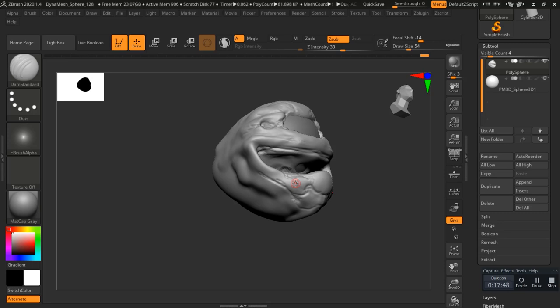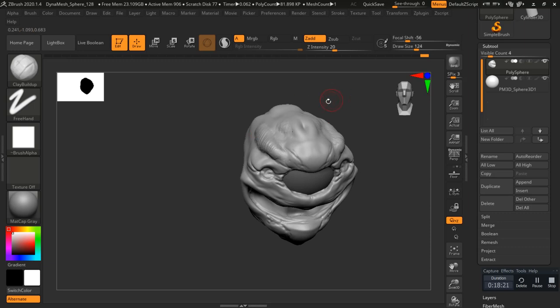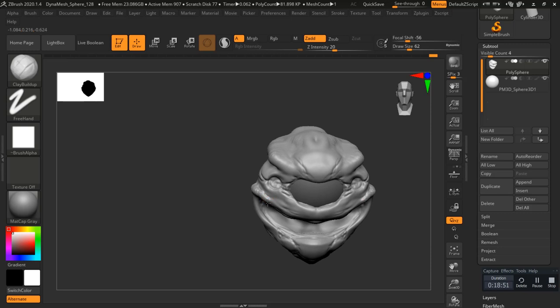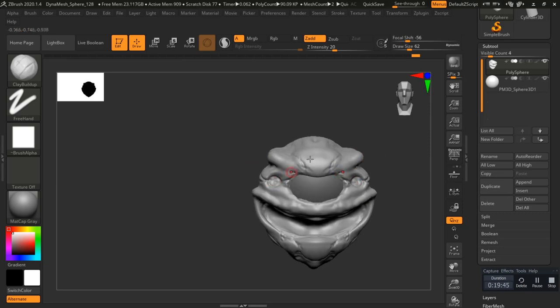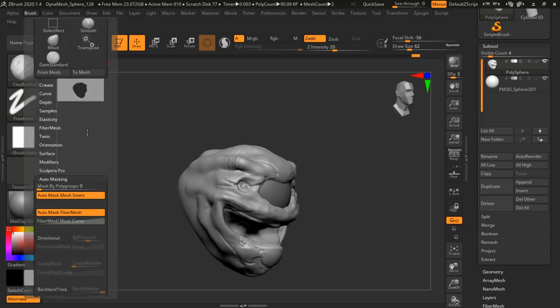Here I'm making sure that I have back face masking on my clay buildup. Essentially what that means is that if I'm getting close to a thin surface, it's not going to pull from the other side, which can lead to a bunch of errors and issues later on down the road. I'm looking at some reference off screen and just forming out that face, that sculptural detail. Trying not to get too detailed too quickly — sculpting out some shapes, smoothing them down, building up that detail over time is always a good practice.